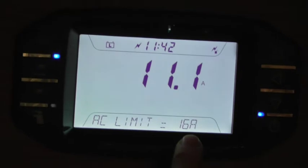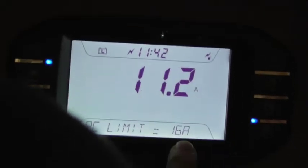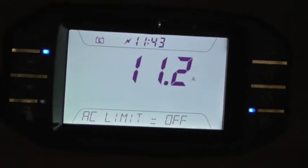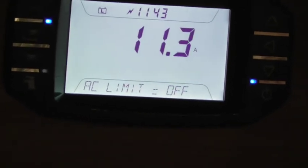You can see this little icon in the top right-hand corner - that's saying we've set the limit. If I switch it off, that little icon will disappear. So if you haven't got a limit on, you've just got to be careful how much power you use.